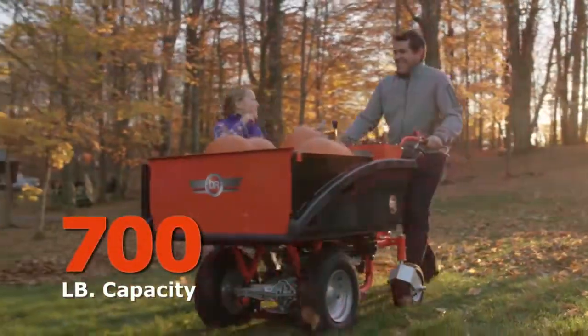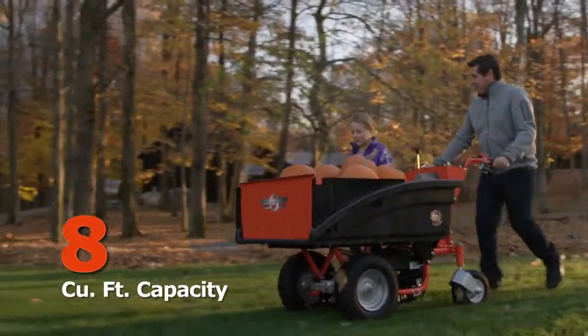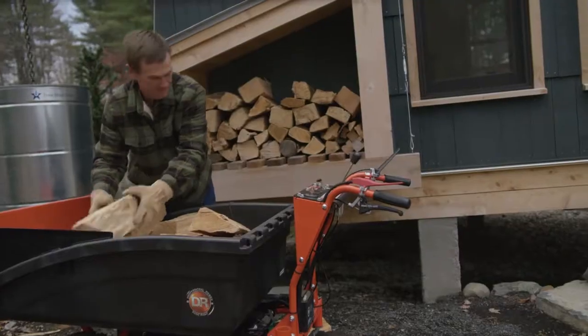The Pro model's 700 pound and 8 cubic foot capacity will let you haul just about anything you can fill it with.